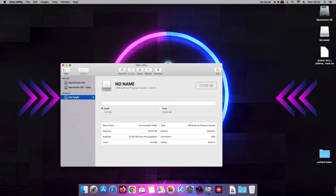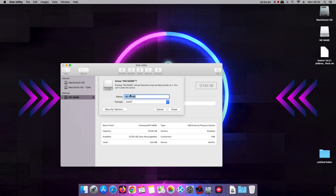Open Disk Utility and click on your SD card. Click on Erase, select FAT, and then confirm Erase.